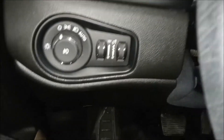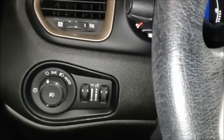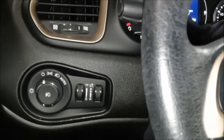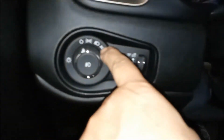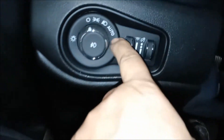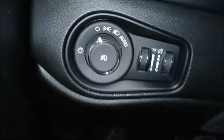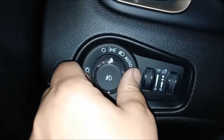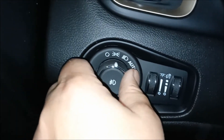We're going to just start it up so we have power. To turn the fog lights on, you can see there are headlights here, then fog light, and auto. The lights will turn on automatically with the auto setting. So we're going to turn the lights to the fog light position.